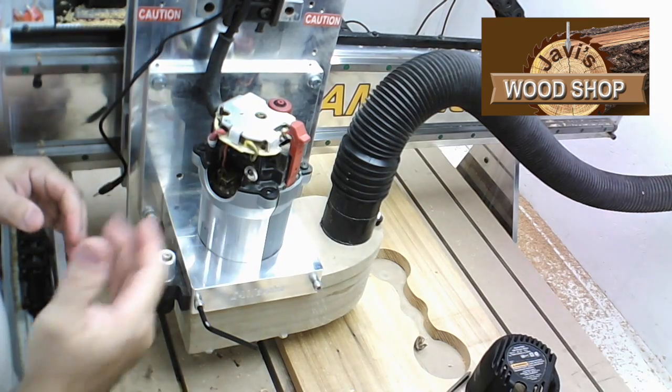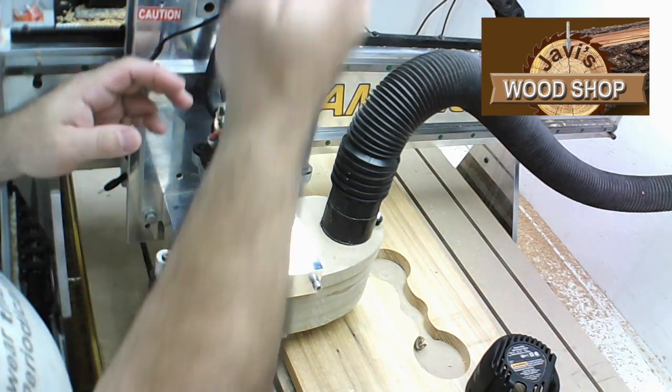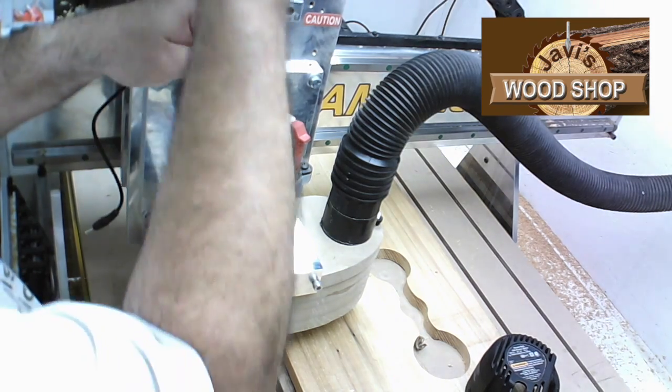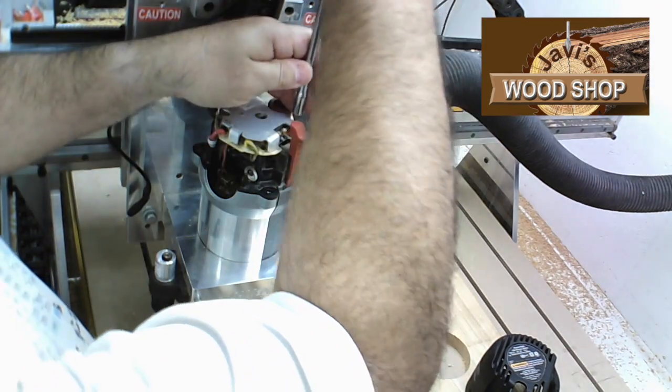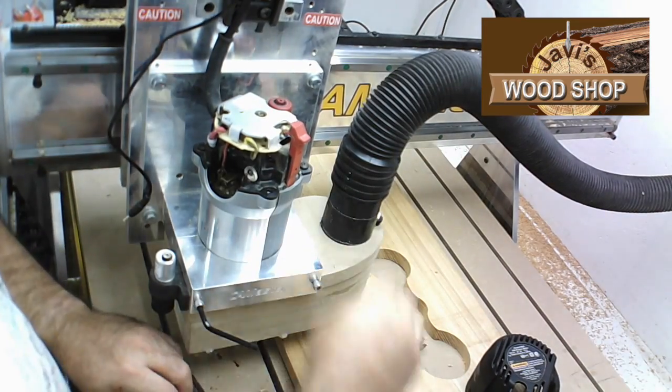The brushes and brush assembly are located here. Loosen the brush assembly screw and remove the brush assembly. You will need to remove the top two screws for the speed control board — you will need a flat screwdriver or a T15 Torx screwdriver.